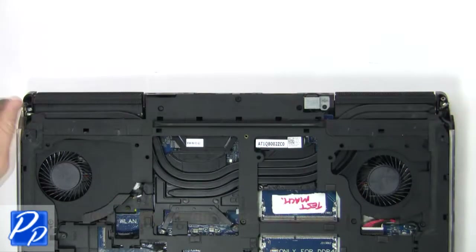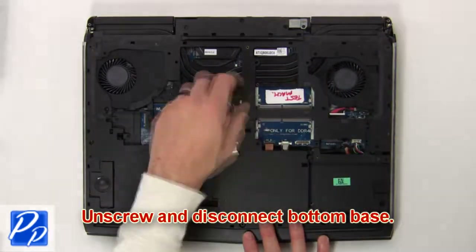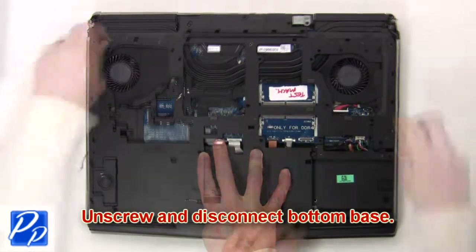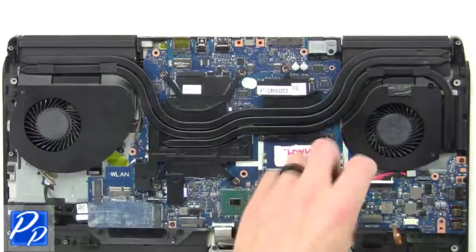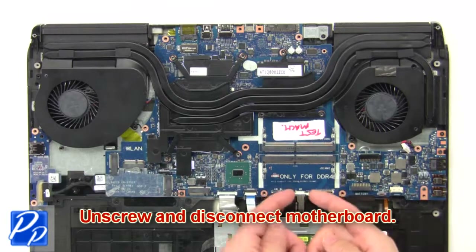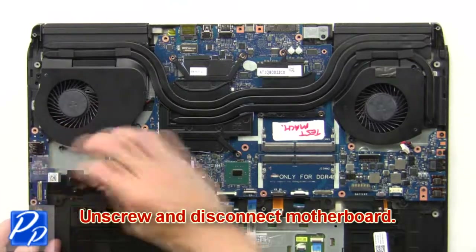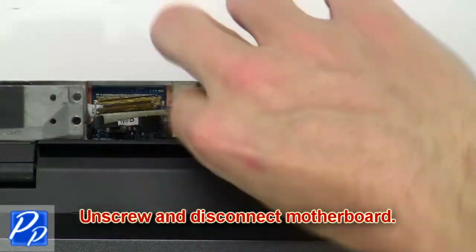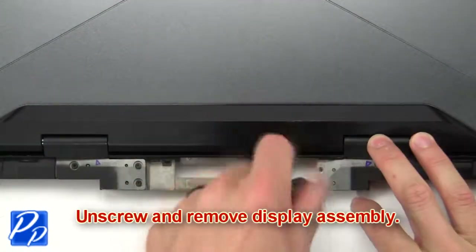Then unscrew and disconnect the bottom base. Then unscrew and disconnect the motherboard. Next, unscrew and remove the display assembly.